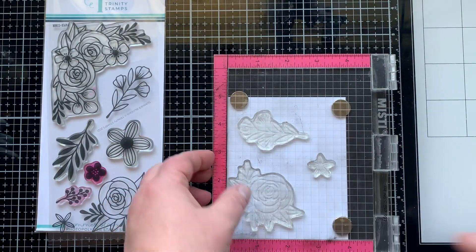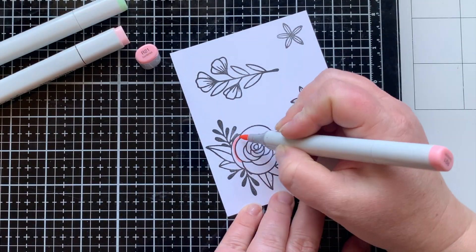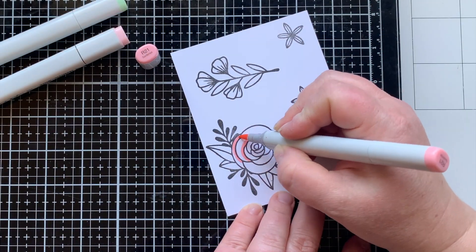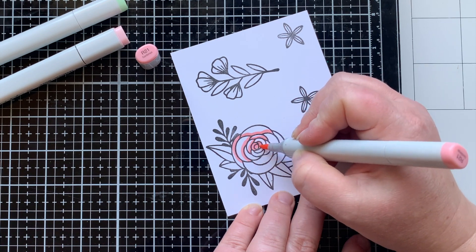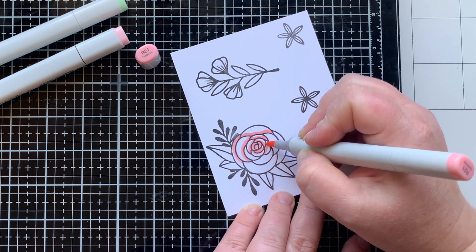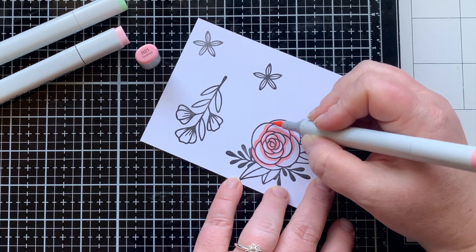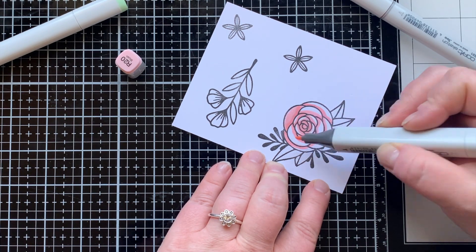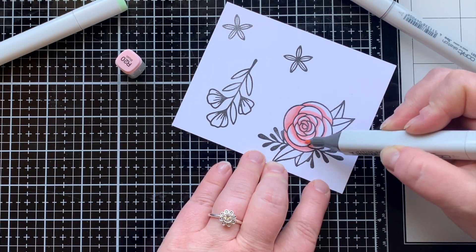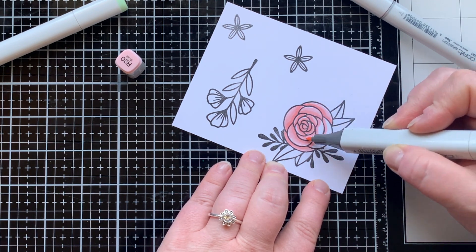Now we're going to dress it up with the Summer Blooms stamp set — this is my favorite floral stamp set at the moment. I love the bold images that are playful but realistic enough. It's the perfect style to make something cute or even dress it up and make something elegant. I've used this stamp before to create backgrounds for elegant wedding cards, so it's a really versatile stamp set.